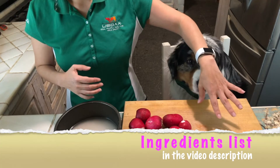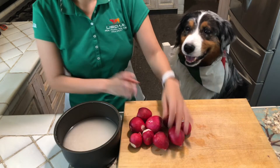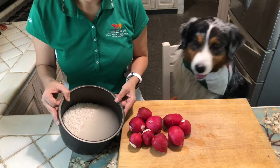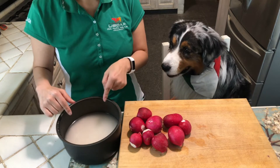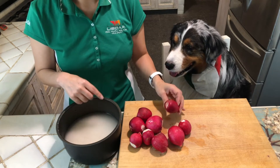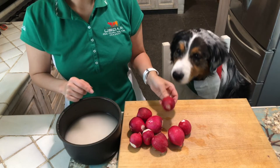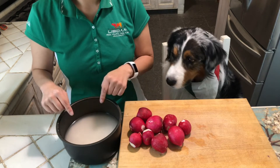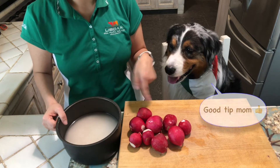The ingredients are just rabanitos or daikon, whatever you can find. And soaked rice — I already washed the rice a couple of times and it's been soaking in cold water. I'll be using almost the same amount of water I usually put for cooking rice. The reason you want to put slightly less is because rabanitos or daikon have a lot of water already. You can use turnip for this as well.